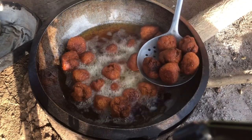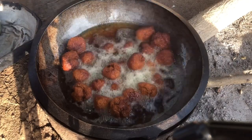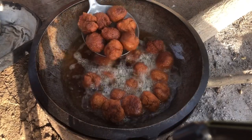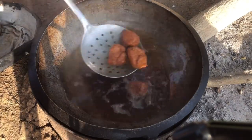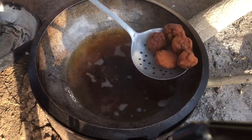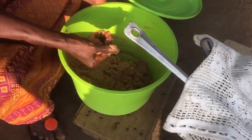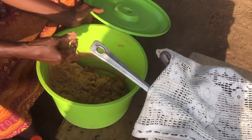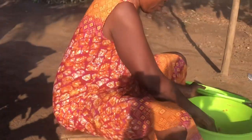Our kaklo is now well fried and we are taking it out of the oil. It's so crispy — look how crispy it looks! We'll continue shaping the rest into balls, dropping them in the oil, and frying everything until it's all done, crisply and nicely.